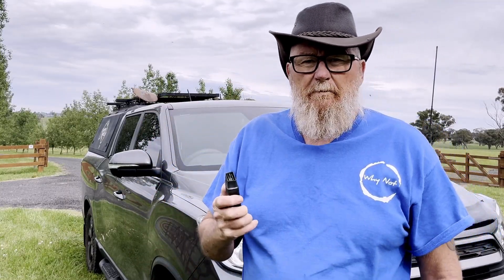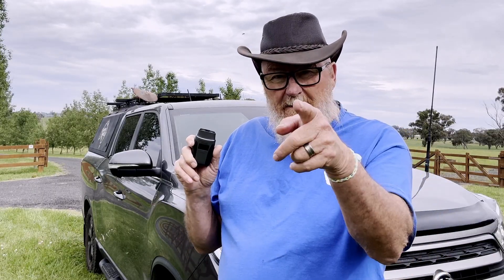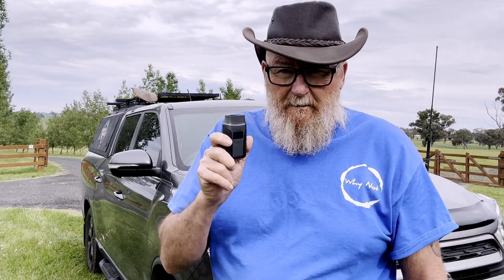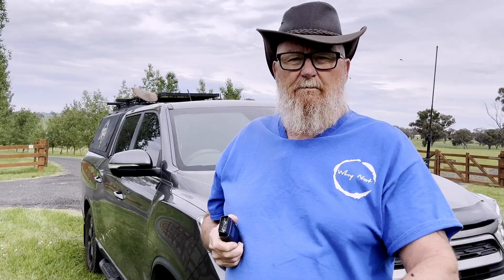Well, you know what I did? I went out and gave it a go. I uploaded the information I needed to on the phone, I sat down, I read it, but better still, I put it into practice. Not just on my motor vehicle, but on lots of mates' vehicles and other travellers out there. And by geez, we saved some trouble out there. We absolutely saved some trouble.